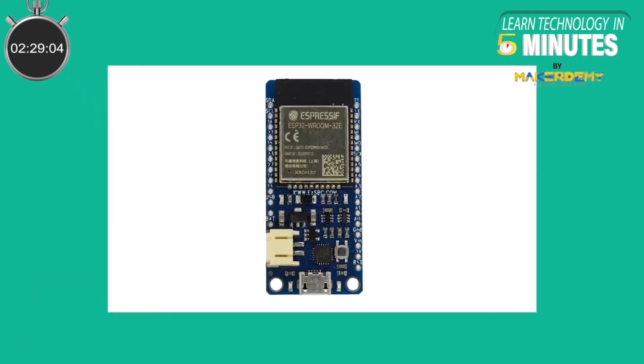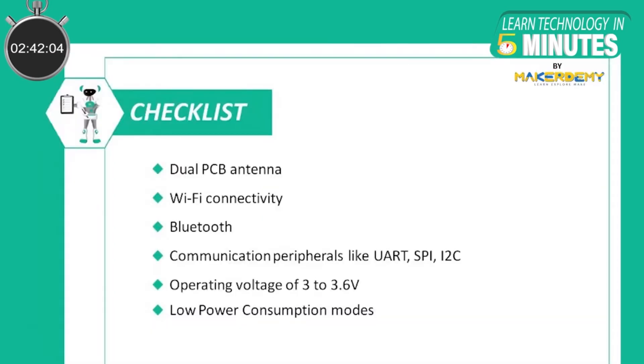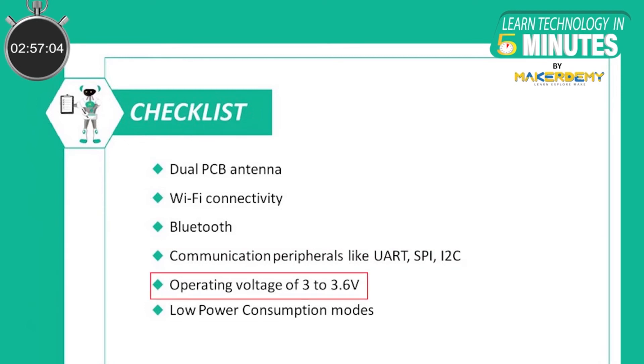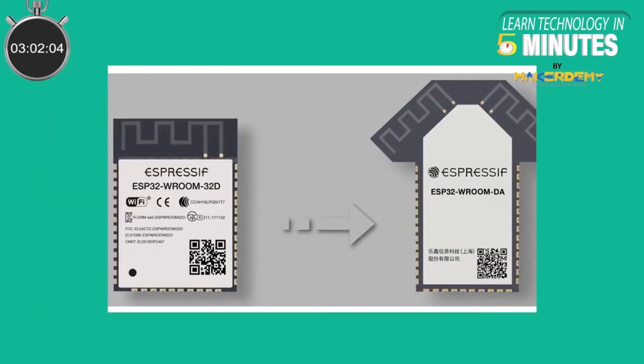Detailed specifications of ESP32 Vroom DA are not yet released by Espressif Systems, but we can assume they are similar to the ESP32 Vroom 32E design with some differences. On this basis, ESP32 Vroom DA should have: dual PCB antenna, Wi-Fi connectivity, Bluetooth both classic and low energy, communication peripherals like UART, SPI and I2C, operating voltage of 3 to 3.6 volts, and low power consumption modes.